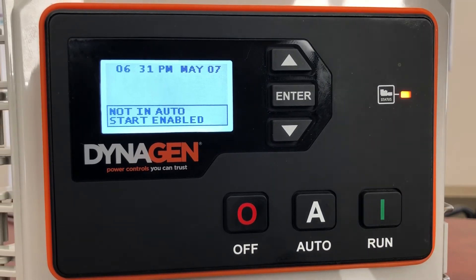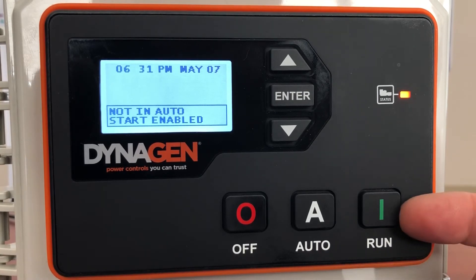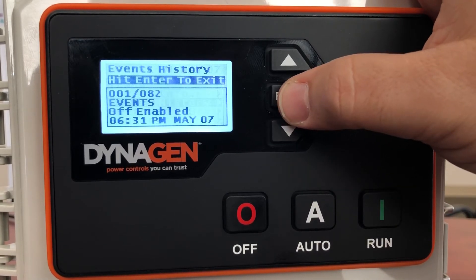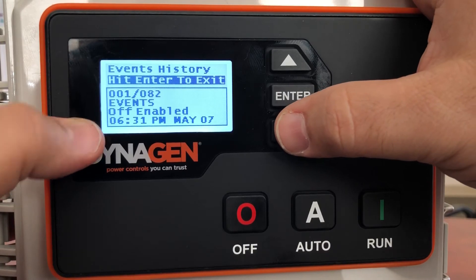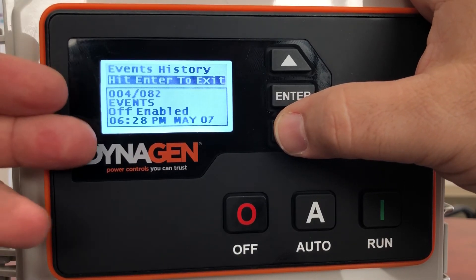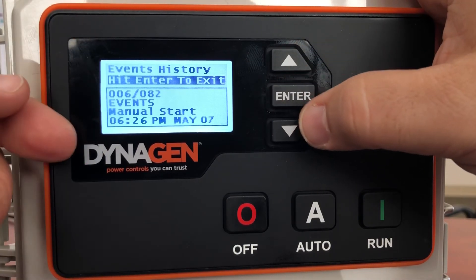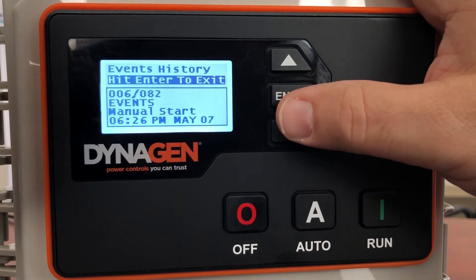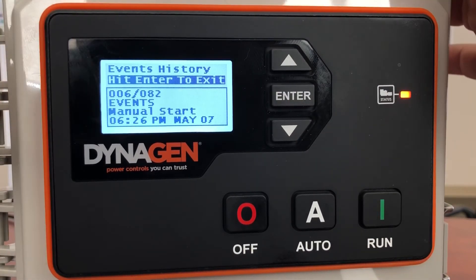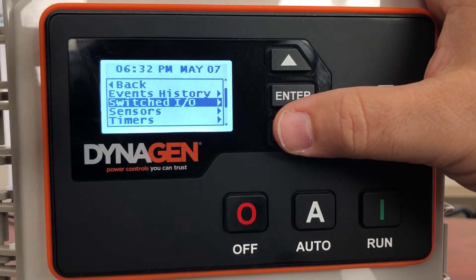There are a lot of other functions on here, but it's really a simple controller to use — everything is in plain English. Your real concern is just how to turn it on, how to put it in auto, how to turn it off, and how to look in the events history if necessary to see what happened while you were away. Did somebody play with it? Did the power go off? Did you put it in auto? Did you run low on fuel? 150 events will be recorded and you can always go back and look. It's great for troubleshooting because you're not always sitting there staring at the generator — a lot of generators don't have this feature, and this is something we really like about the DynaGen controllers.